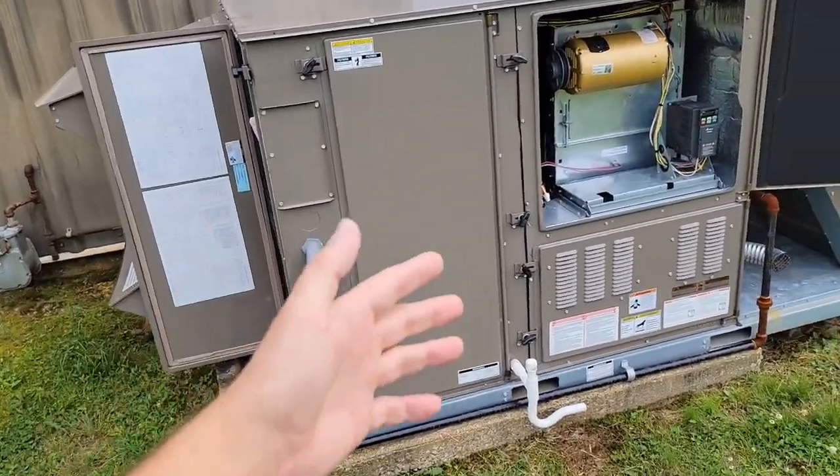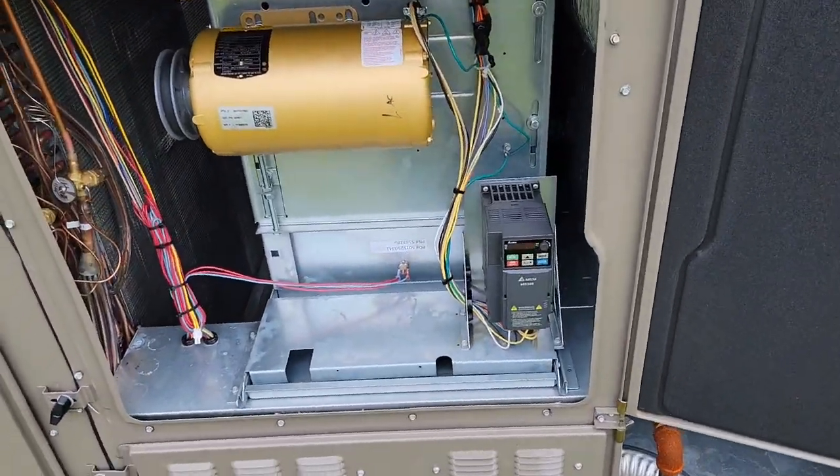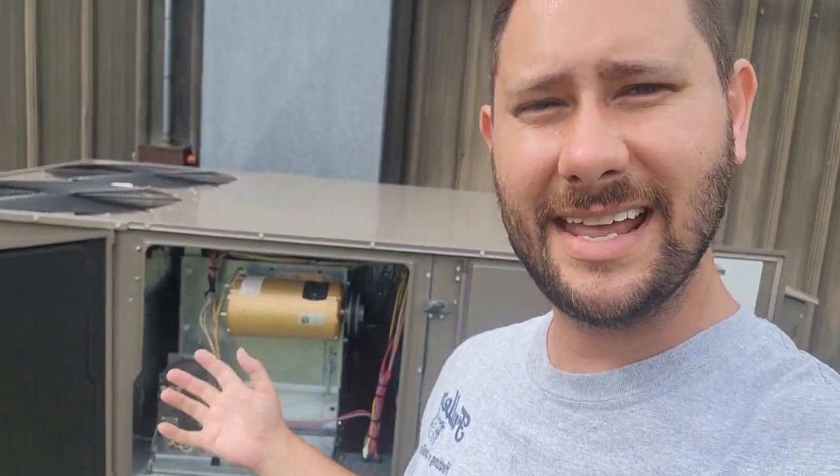Let me show you the unit I'm bypassing the VFD on and talk about why I'm doing this. Ever since I installed this piece of equipment — and I've installed quite a few of these without many issues — this one keeps having a problem. It's 85, 90 degrees outside and every few weeks I have an issue with it, and the board says it's the VFD. I've gone through and set up the board to make sure it's set up properly, but rather than order a part and wait, I want to go ahead and do what I know will work. The customer deserves to have air.